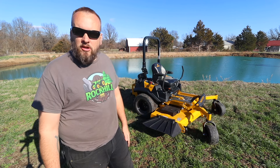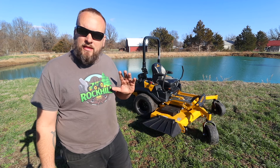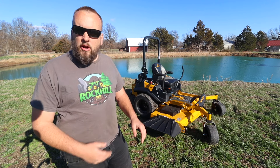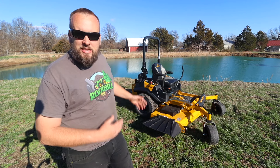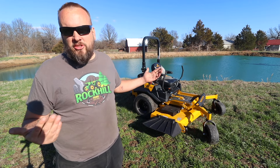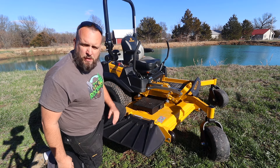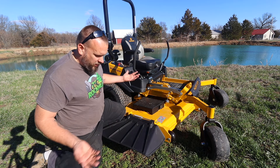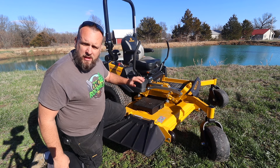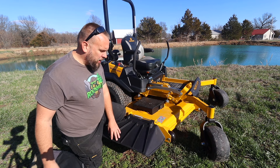I've been doing a lot of research on Hustler mowers, and I've been really impressed with everything I found out about them. I've talked to some other owners and made the decision this is what I wanted to go with. First thing I want to do is walk around and show you some of the features. I just picked this mower up today, so obviously I'm not trying to give a review on it — I don't even know everything about this mower yet — but I'm going to tell you some of the things that I liked when I was doing my research.